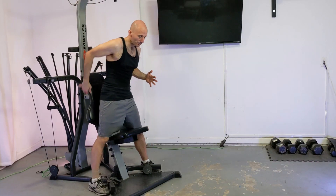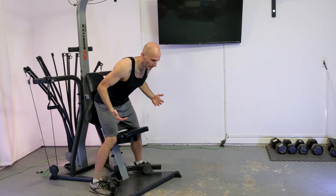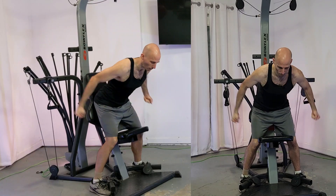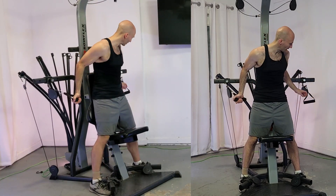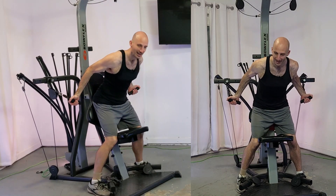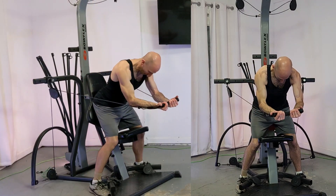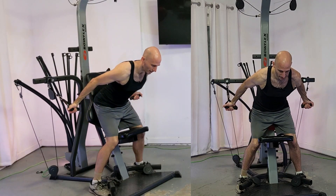First thing you're going to do is step over the machine. We're going to be leaning forward quite a bit, then grab these handles and bring them forward and together out in front of us. I've got my butt resting firmly up against the backrest, my feet in a nice stable stance, and now I'm leaning forward and bringing these handles together in front of me.